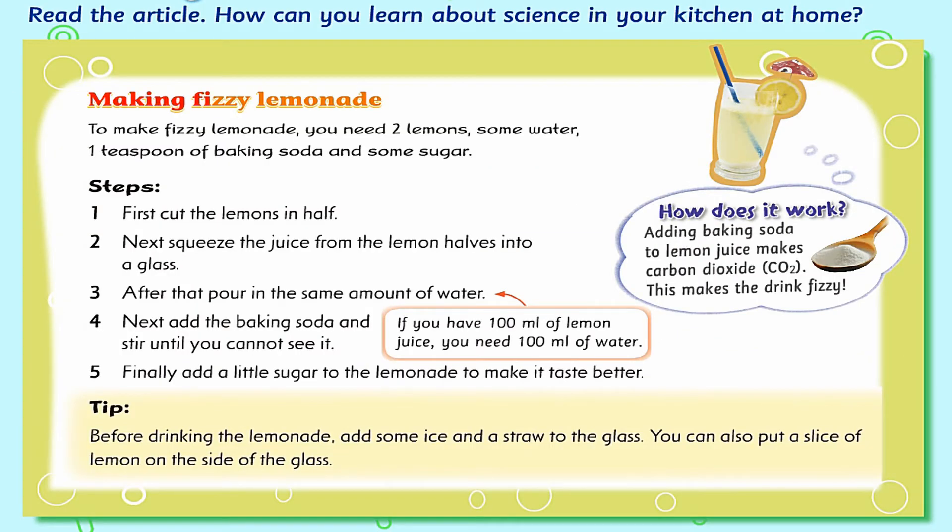Making Fizzy Lemonade. To make fizzy lemonade, you need two lemons, some water, one teaspoon of baking soda, and some sugar.